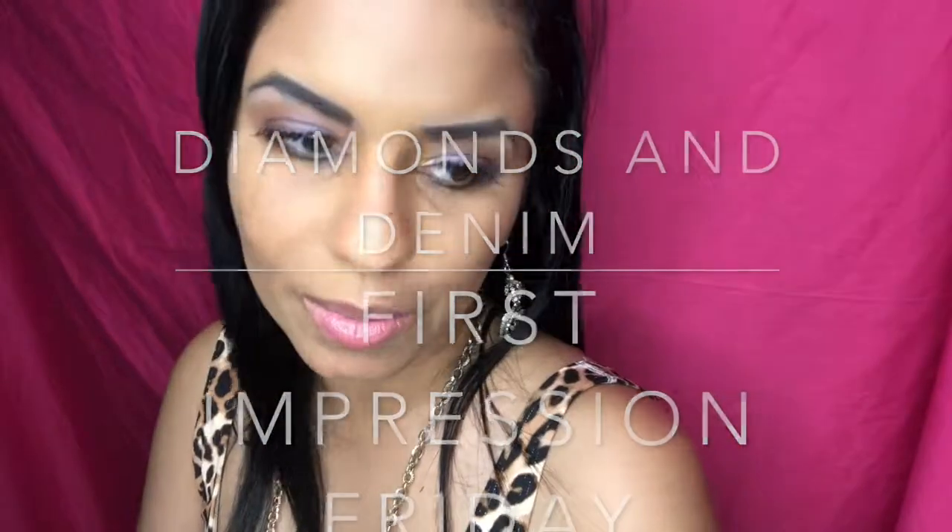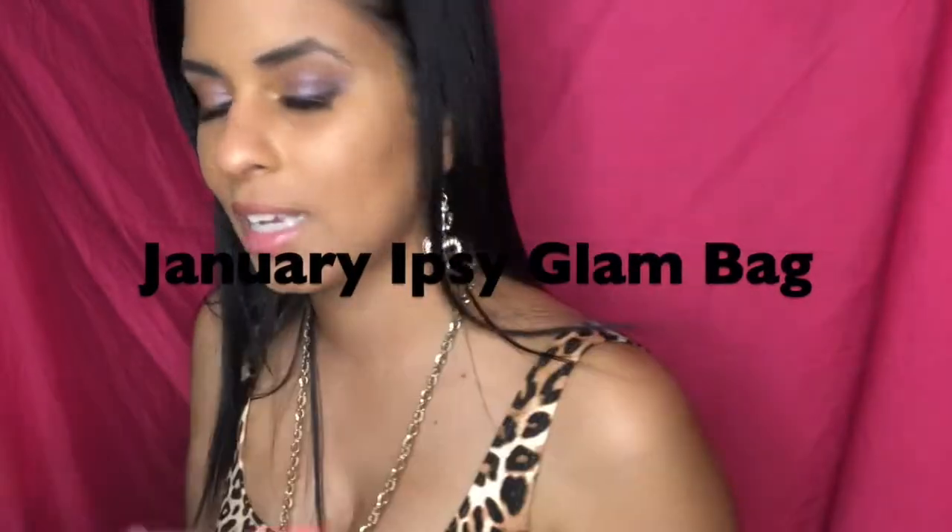Hey everybody, it's me Marty and welcome to this week's edition of First Impression Fridays here on Diamonds and Denim. It's been quite some time — I did skip January because it had a lot of weird products I had to test off camera. Today's review is the January Ipsy Glam Bag. If you want to know what I think about these products or how I got this look, keep on watching.